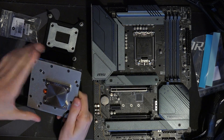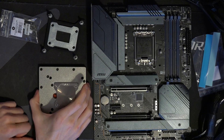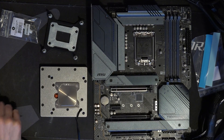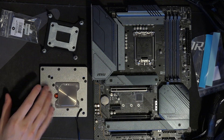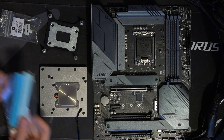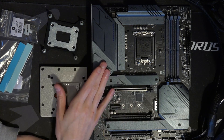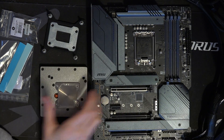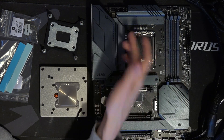I will be testing that — I'm not sure which board I'll use for that test yet, but I definitely want to check it out, because that is one of the things I'm really interested in. So that's basically how this works: this just makes contact with the VRM heatsinks and sucks the heat out of them.